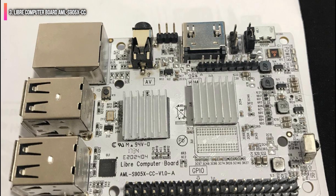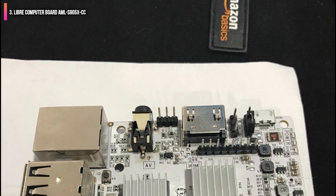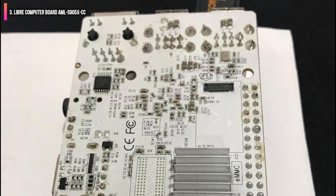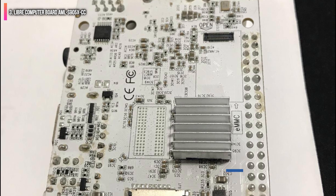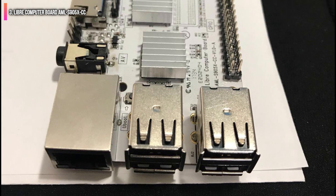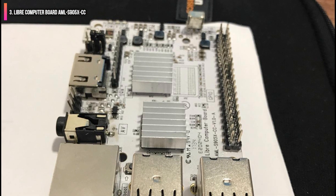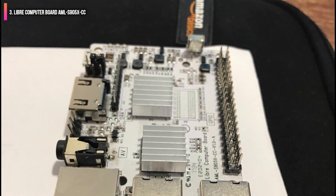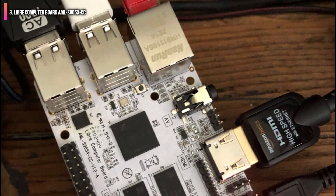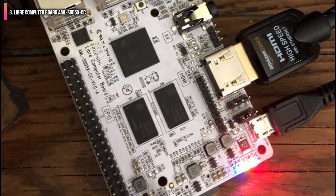The layout will be familiar to anyone who's dabbled with the Pi, with roughly the same arrangement of 4 USB 2.0 ports, a 100MB Fast Ethernet port, HDMI 2.0 port, audio, micro USB port, SD card slot, and a 40-pin GPIO header for hat add-ons. The Libre Computer Board AML S905 XCC also bundles in a handy eMMC interface and a wealth of encoders/decoders for 4K media delivery and playback, including VP9 Profile 2, H.265, and H.264.